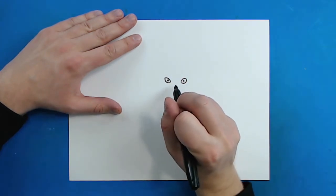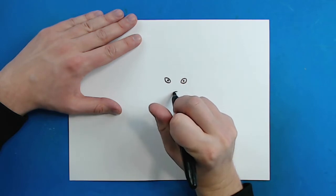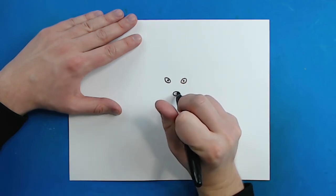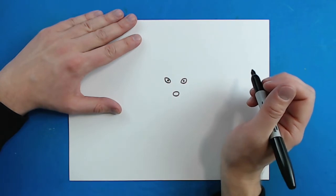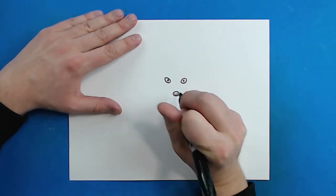Now right in between the eyes and down a little bit you want to draw the nose. I'm just going to make a little circle shape for the nose — they have really small noses. Then I'm just going to put two little curved lines in here like this.